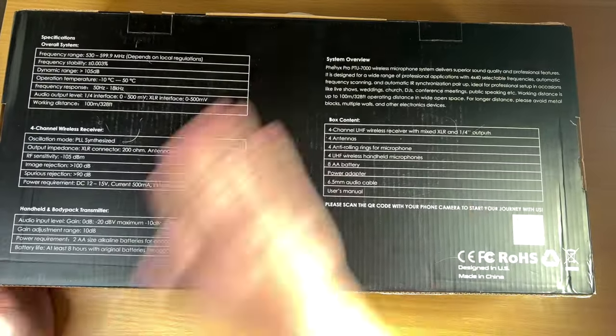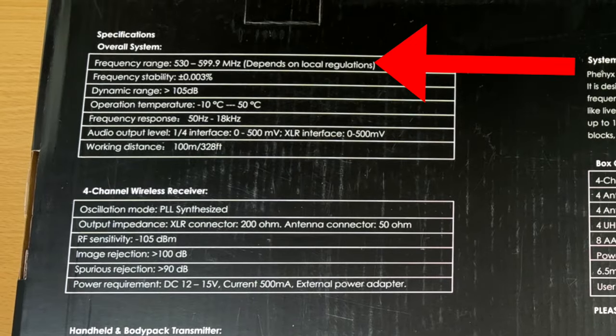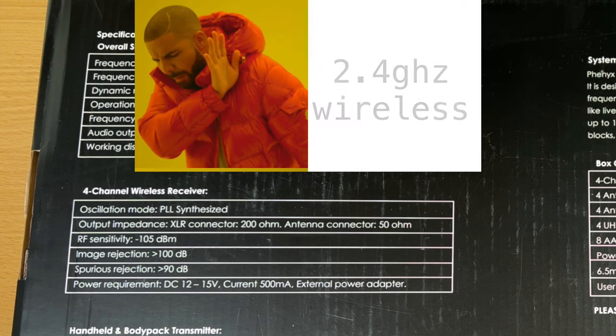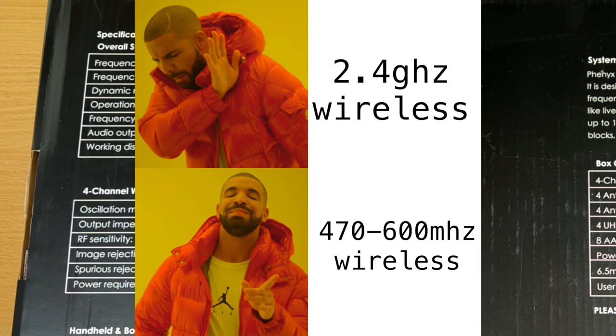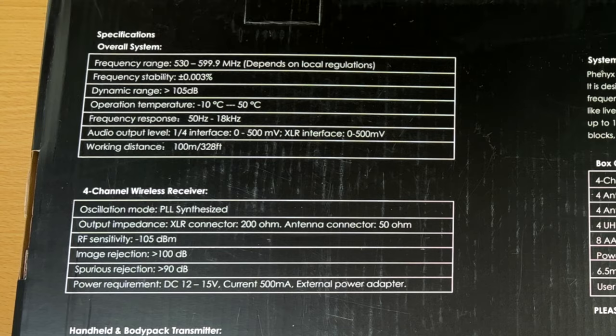Going over key specs: the frequency range is 530 to just under 600 megahertz. Most cheap systems are in 2.4 gigahertz, which can cause so many problems. My favorite range to transmit on is 470 to 600 megahertz, so it's great that this system is in there. The frequency response is from 50 Hz up to 18 kHz — that's perfect for a handheld microphone.